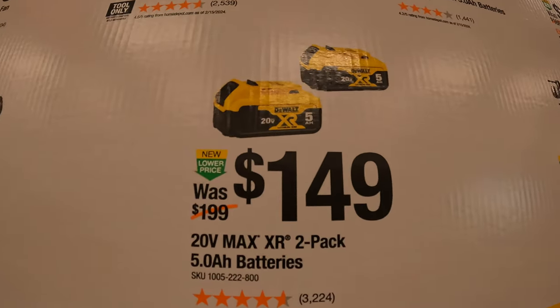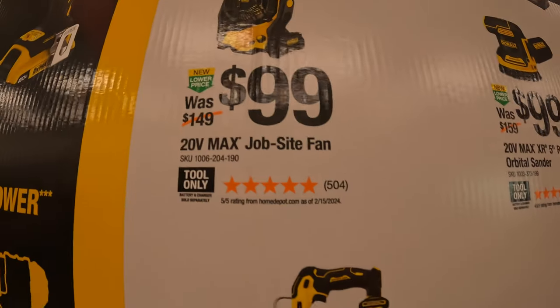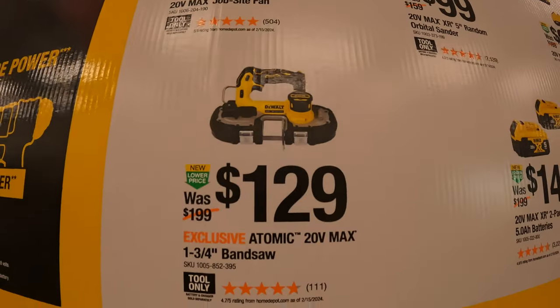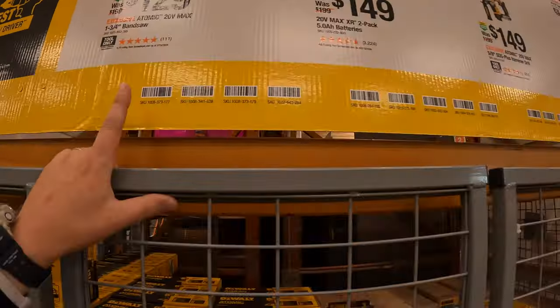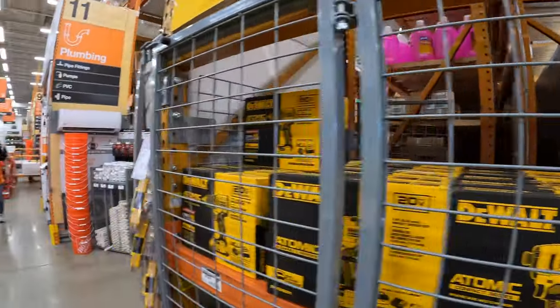$149 for two 5 amp hour batteries. $99 for their job site fan, or $129 for their one-and-three-quarter inch Fang saw Atomic. New sales are here — excited to see what else they have on end caps.